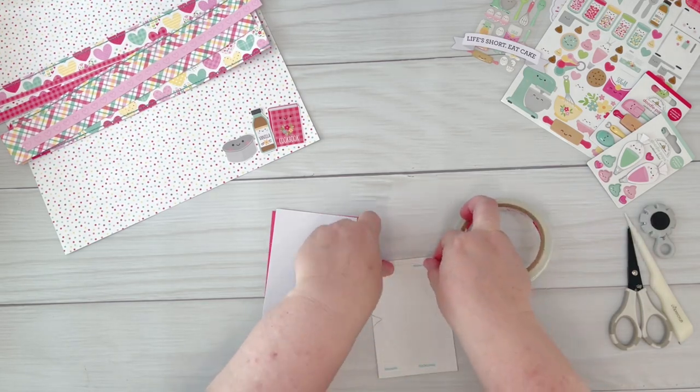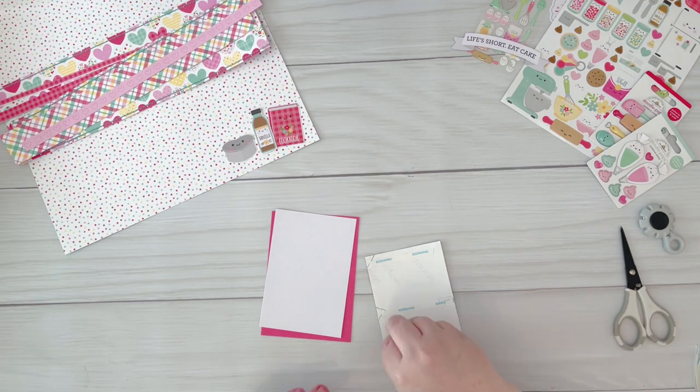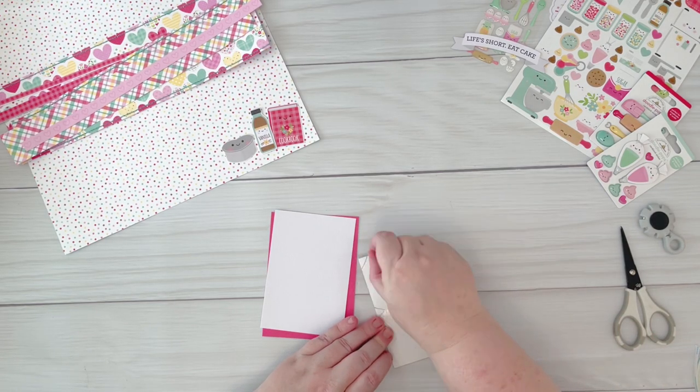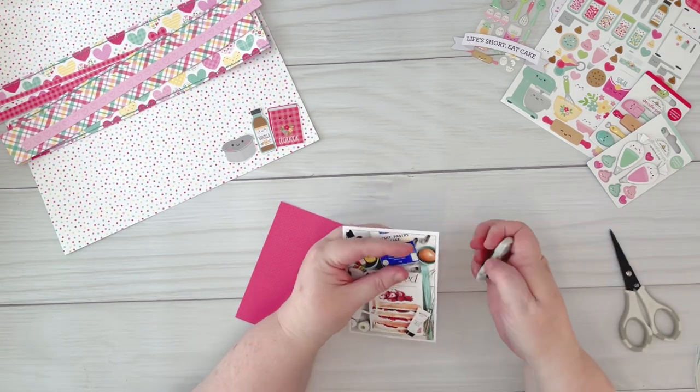Hi everyone, it's Vee and thanks for joining me on my channel today. I'm sharing a layout that I've created for Pear Tree Cut Files using the Let's Bake cut file. I'm also using the Made with Love collection by Doodlebug Design.